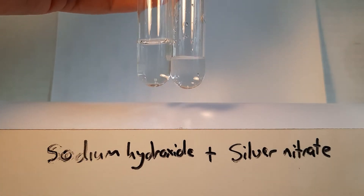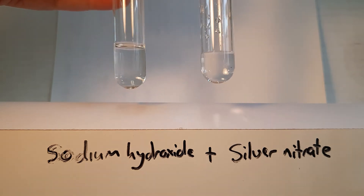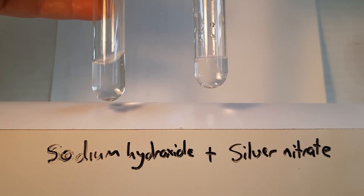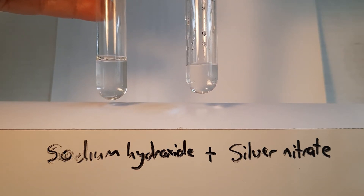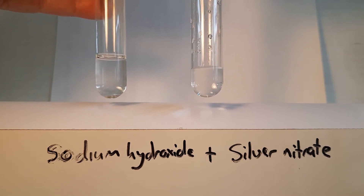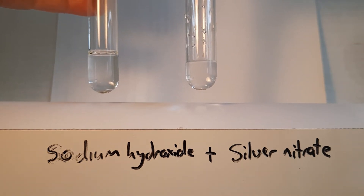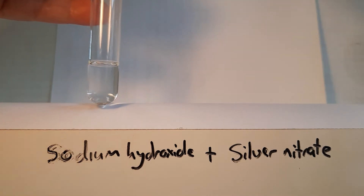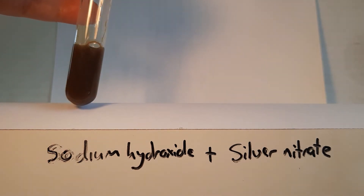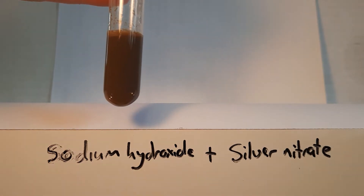For exchange reaction number three, we're going to mix together sodium hydroxide and silver nitrate. The first thing is to write down their colour and their state. Sodium hydroxide is a colourless liquid. Silver nitrate is a colourless liquid. When we mix them together, we get this interesting colour.